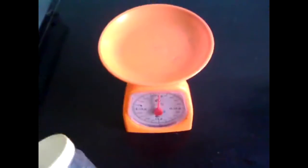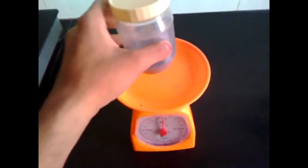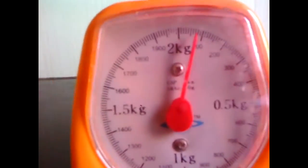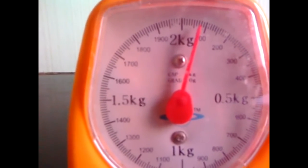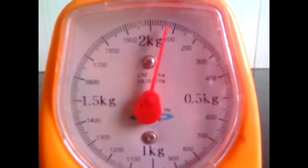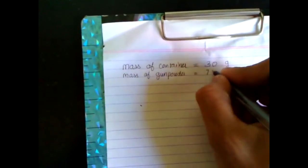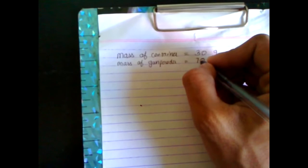Now we'll be using this gunpowder — let me transfer this into the container. Once you have extracted or transferred the gunpowder into the container, again weigh the mass. This time it's around 70 grams. So 70 minus 30 is 40 grams.